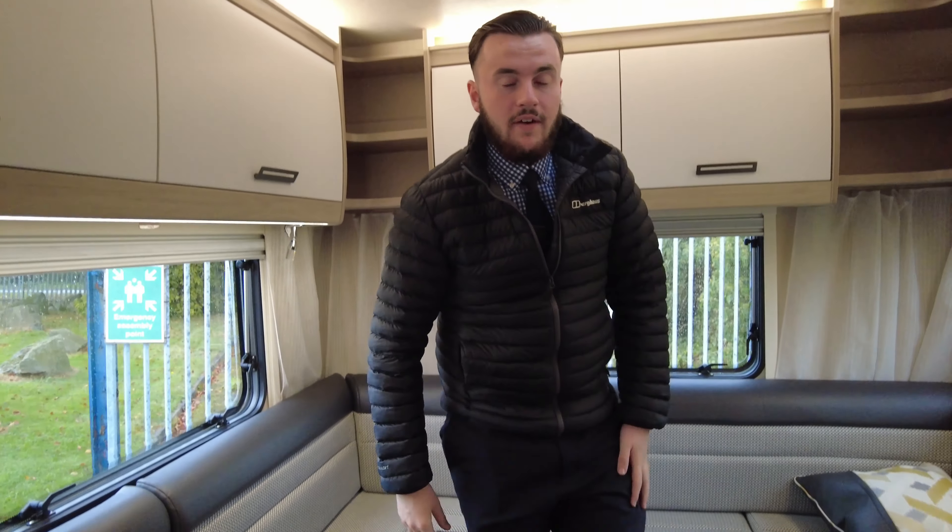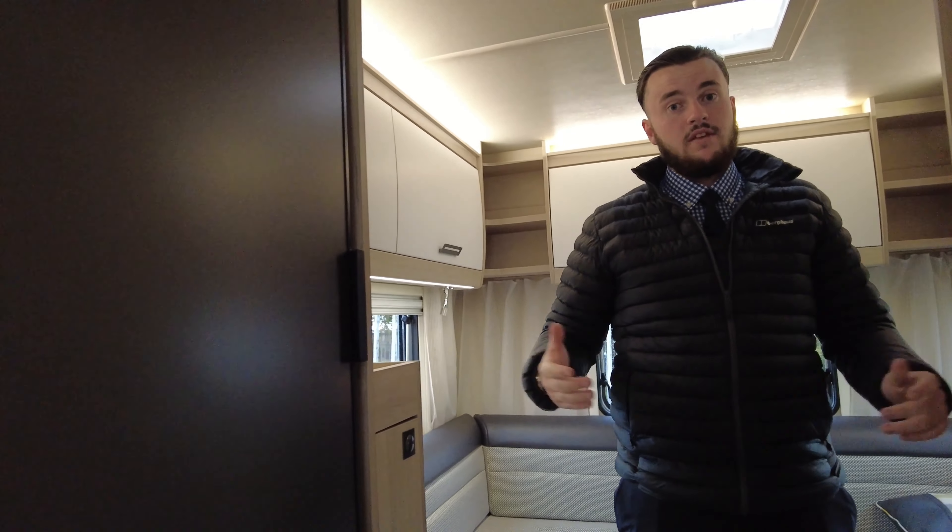Really, really lovely van — credit to its previous owner. It's just come into stock and it's ready for you to come and view. If you've enjoyed what you've seen, my name's Tom and I'll happily help and assist you if you want to come down. Hope to see you soon to check out this lovely Tribute.